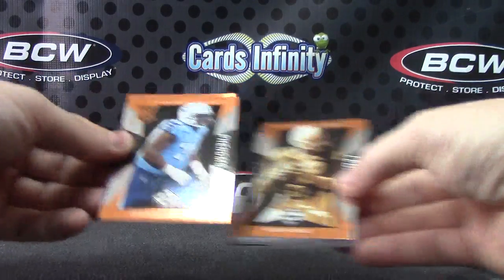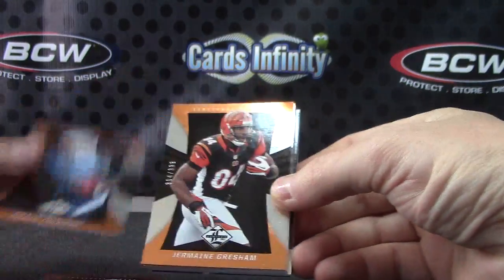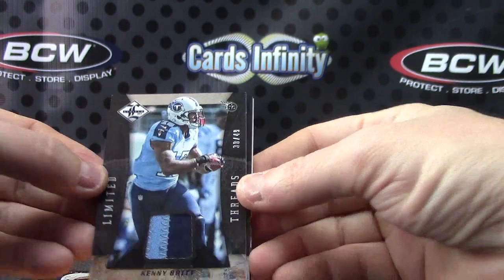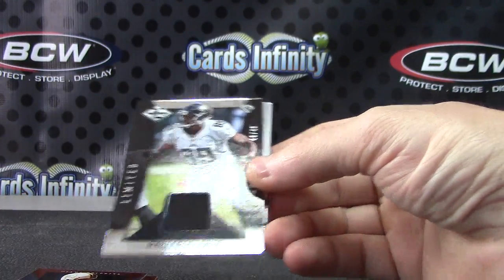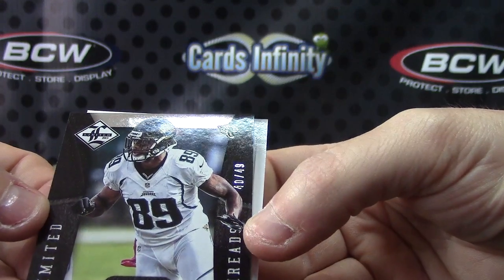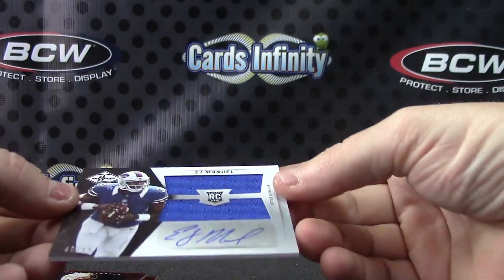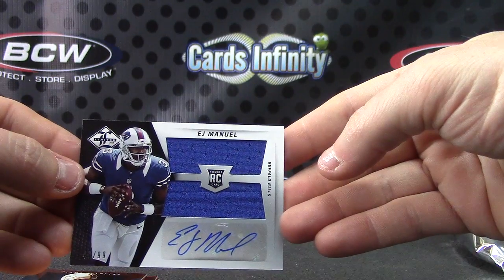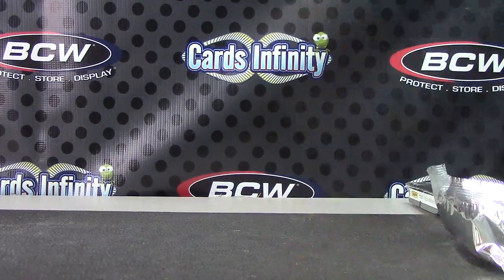We'll try 2013 Limited. We have number 299 — Chance Warmack, Chris Johnson, Jermaine Gresham, Bob Gresham. Number 249 patch — Kenny Brett. And Mercedes Lewis patch, number 249 — just a hint of teal in that corner there. And EJ right out of the gate — 40 of 99, jersey autograph, EJ Manuel. Pretty cool. Appreciate it, Chad — I'll get this on the way.